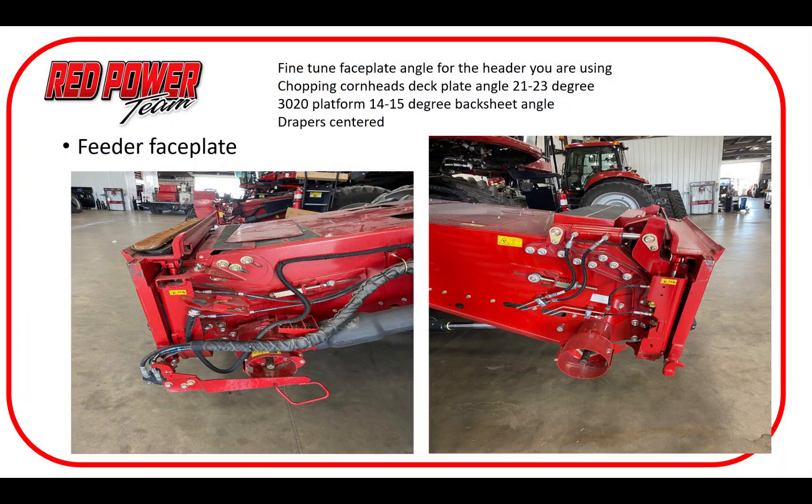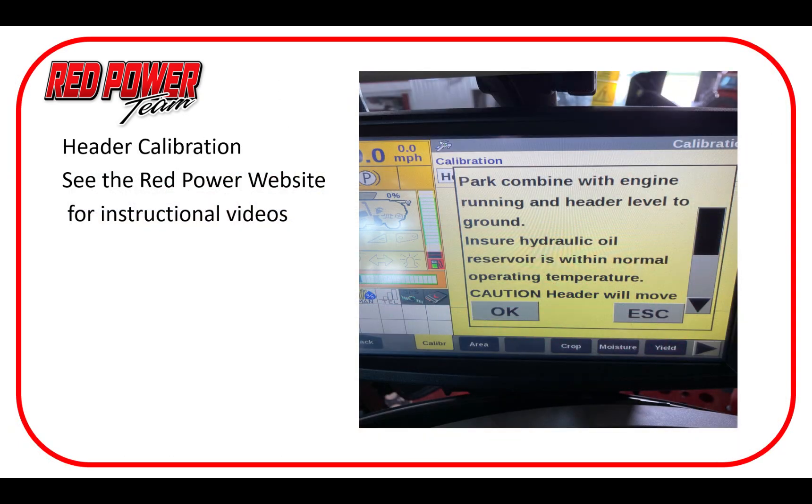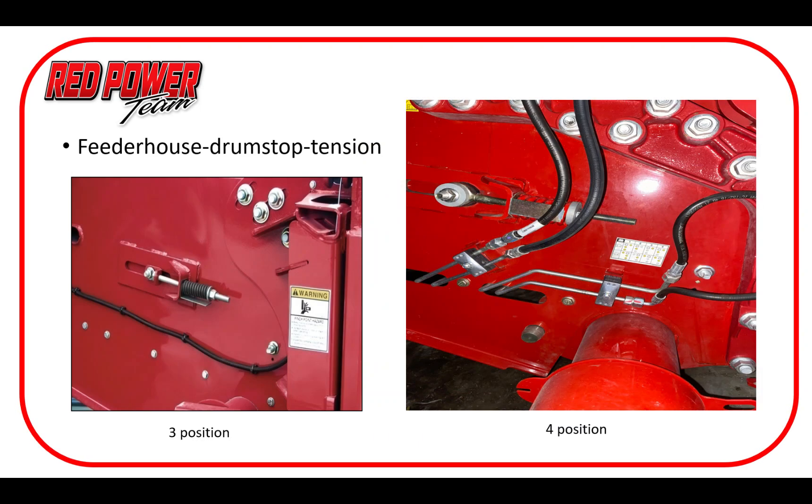We're going to start at the front of the machine. The very first basic thing we need to do is make sure we have our faceplate angle set correctly, because the whole harvest operation stems from getting a nice even crop mat fed into the machine. Double-check your faceplate angle depending on which head you have on or what application you're going into. Once we have our faceplate angle set, the next step is to get a good header calibration. We have some instructional videos on our Red Power website if you have any questions on how to do that, but make sure header control is working properly for whichever head you have.